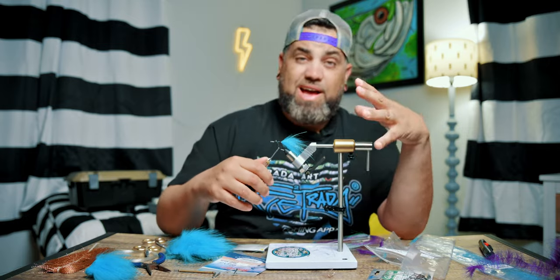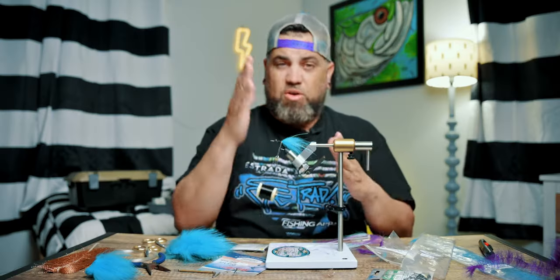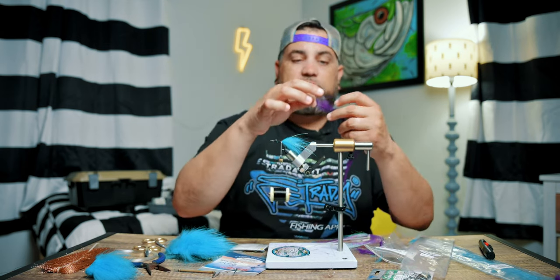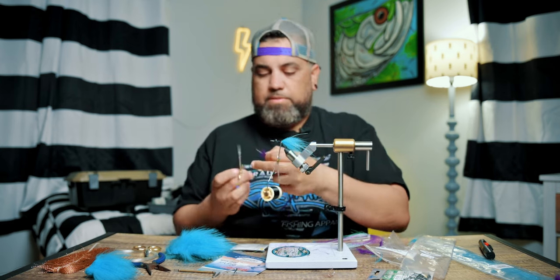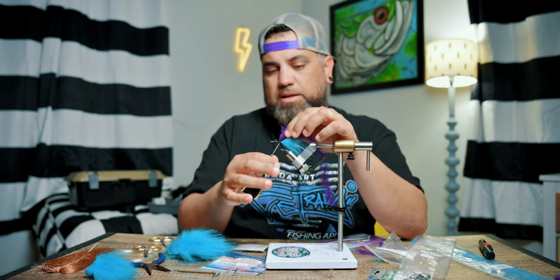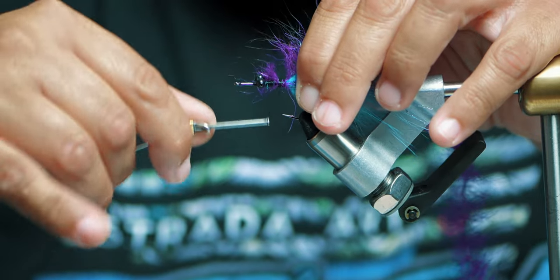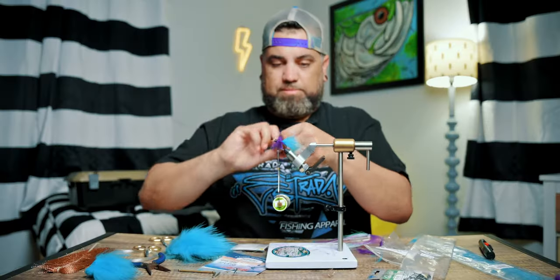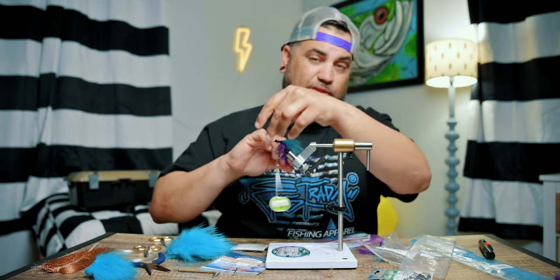Now I'm going to run the thread back and get it right at where that tail material meets the hook shank, because I want to make sure that the material really tapers into the tail. You don't want to leave a gap — a gap just looks a little weird. You want the thread nice and tight to really build up a nice transition from the tail to the body material. I'll build the wraps right at the base to be nice and thick and flow into the back.